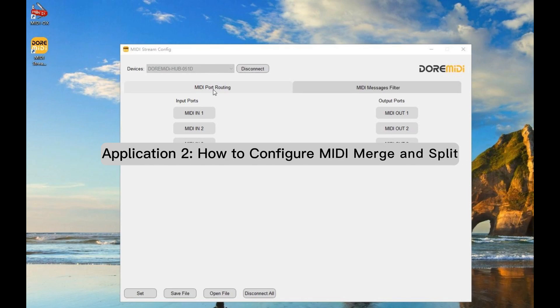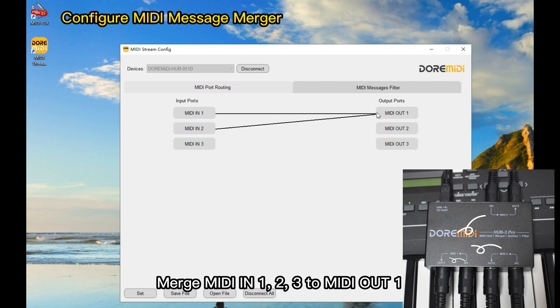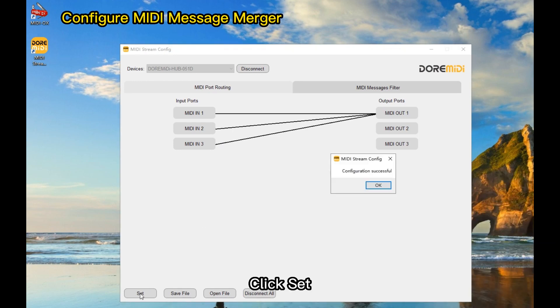Application 2: How to configure MIDI merge and split. To configure a MIDI message merger, merge MIDI in 1, 2, and 3 to MIDI out 1. Click Set to apply.